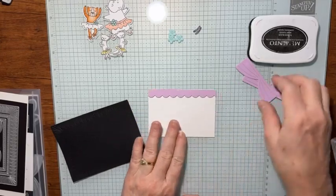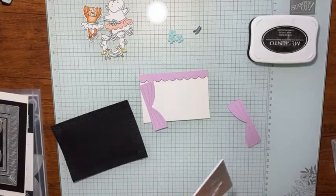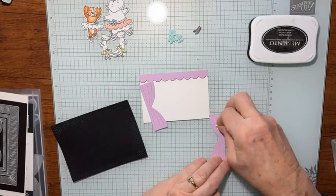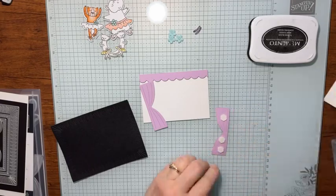So it's the same size as the top. Then with the little curtain sides here, I'm going to put some dimensionals on there and kind of avoid the top so I'll have room for my little curtain there, and just set this here.